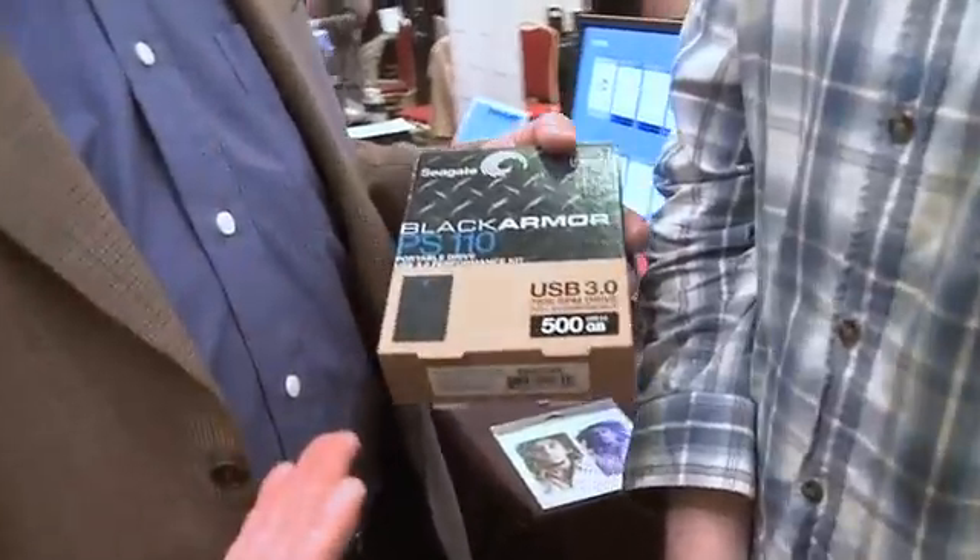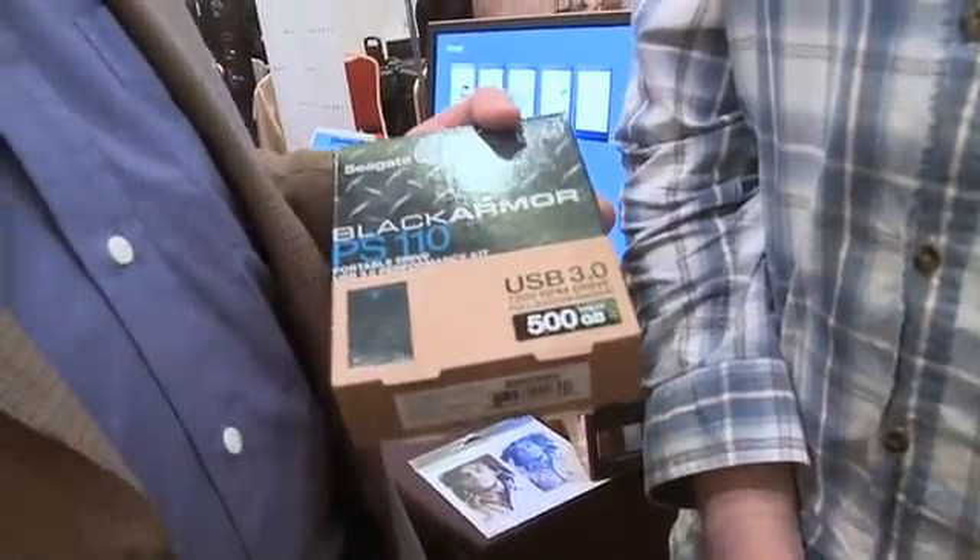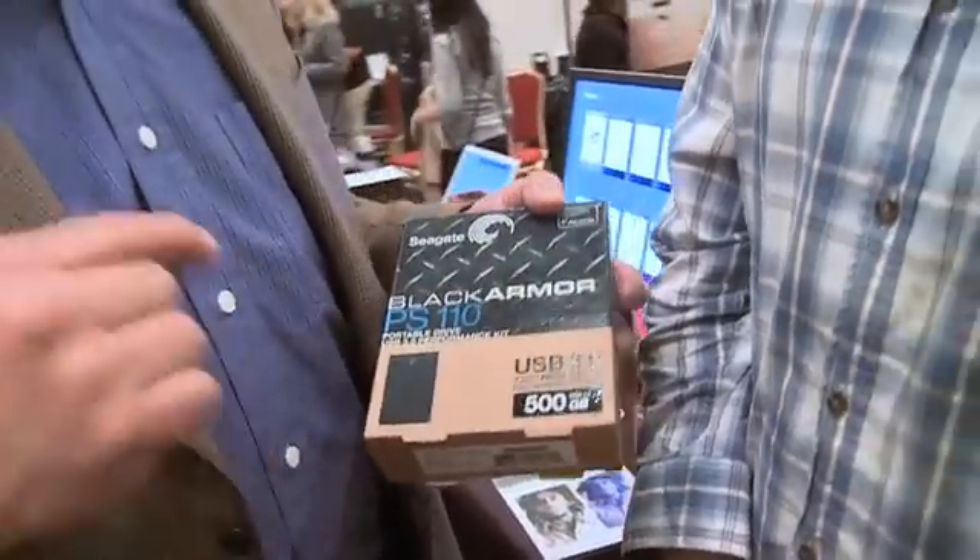The beauty of USB 3.0 products is that they're backwards compatible with USB 2 — they plug into any USB 2.0 port you've got. But when plugged into a USB 3.0 port, this drive reads at 100 megabytes a second. What does that really mean? It's three times faster than a USB 2.0 drive — if someone is trying to transfer a file straight to the drive from their computer.